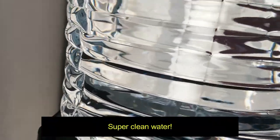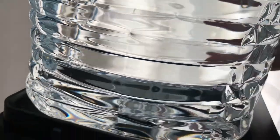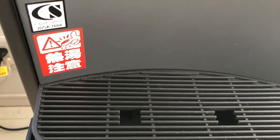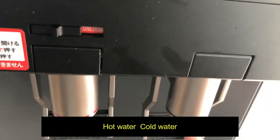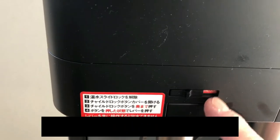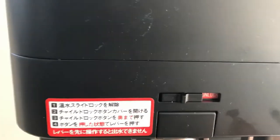Super clean water. This unit has handles on each side and a drip collector. Hot water, cold water. And here's a lock just for the hot water.